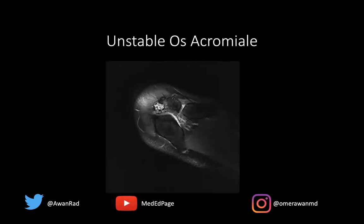What do we look for to identify an unstable os acromiali? This is an axial T2 fat-sat image through the shoulder at a superior slice. This is the clavicle and this is the acromion — the acromion is broken into two different bones with a cleft. This articulation is known as a synchondrosis between the os acromiali. Notice there is cystic change, marrow edema, and fluid at the synchondrosis, which suggests mobility and instability. So we can say this os acromiali is unstable.